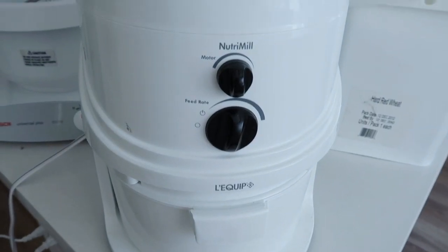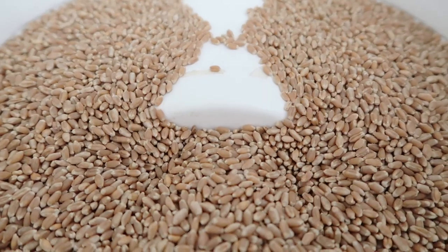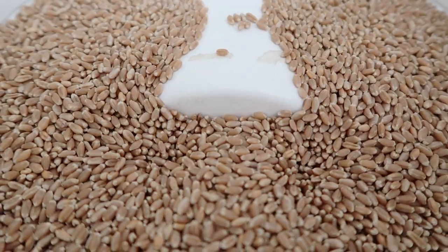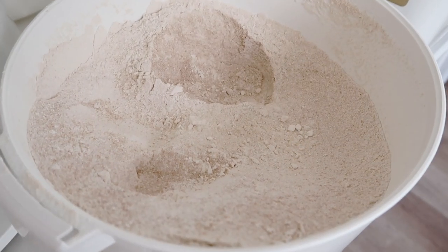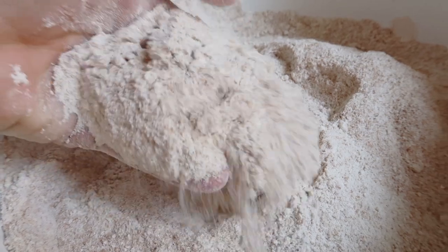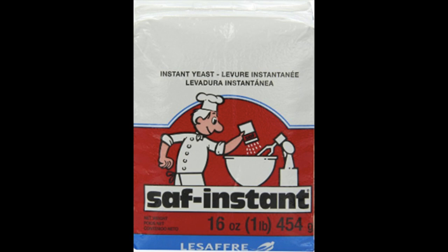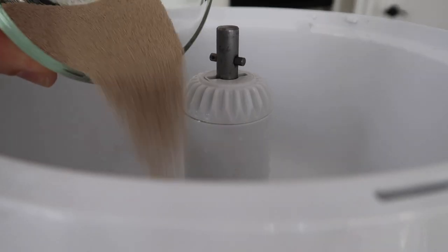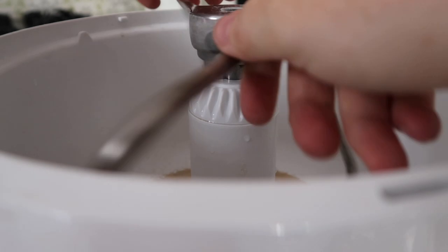I'm going to start by telling you the kind of wheat I use. This is called red wheat and I love to grind it myself — you can get it at Bosch. I've had it for about five years. If you don't want to grind your own, you can use wheat flour from the store or just normal white flour. The trick to this recipe is using instant yeast. This is the kind I buy because I can get it on Amazon for pretty cheap — I'll put a link in the description. We're doing two tablespoons of yeast.